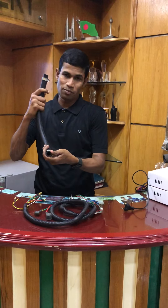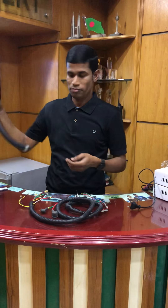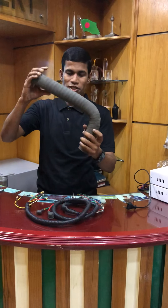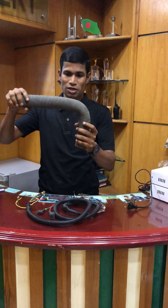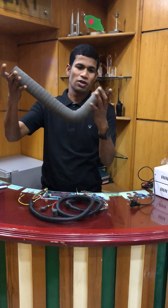This is the fuel pipe. The fuel pump from here is the fuel pipe here — water pipe.